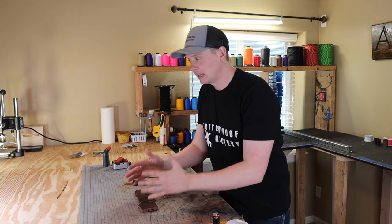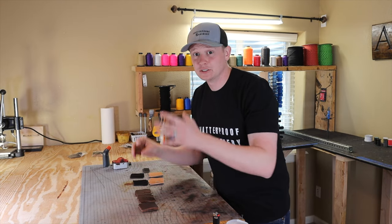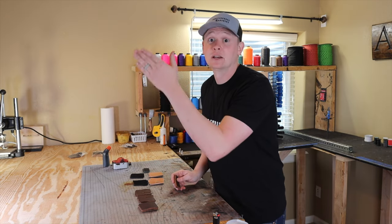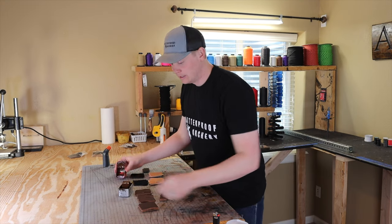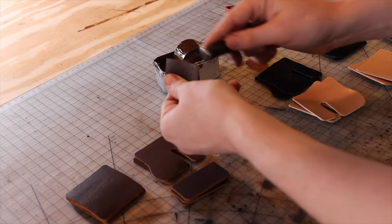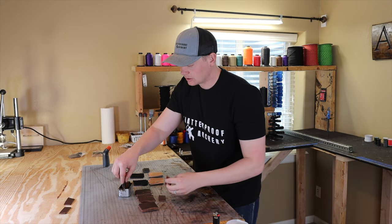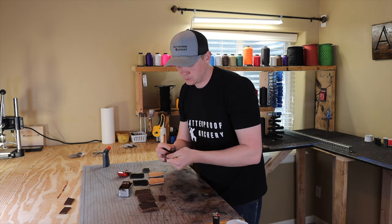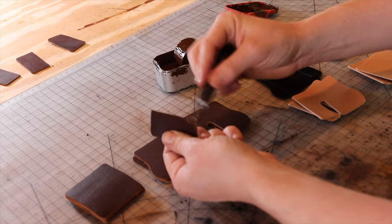It makes it look real clean once the stitching's in there. The order of operations is really important when trying to produce things at speed. Normally I'll batch 25 or 50 of these. But if you get the order of operations wrong, it's going to take a lot longer because you're going to wait for glue to dry, or wait for stain or edge paint or edge coat to dry. So we're going to go ahead right now and put on some edge coat on just this one side of the chrome tan tabs — this is just a brown edge coat, it makes it look nice and clean. Doing this now will allow it to be dry by the time we need these pieces again.